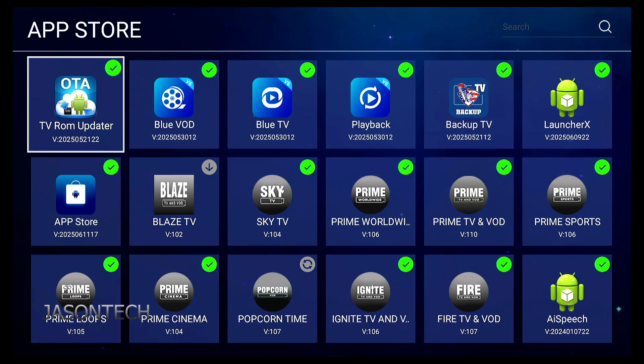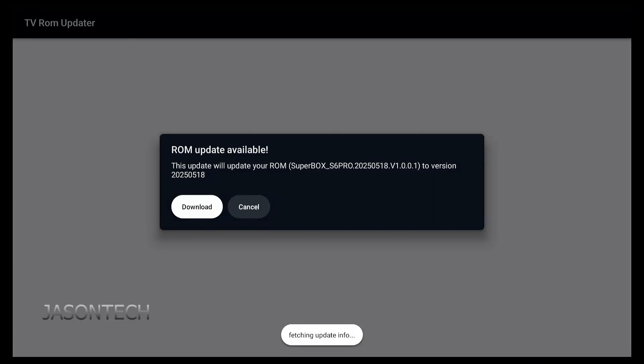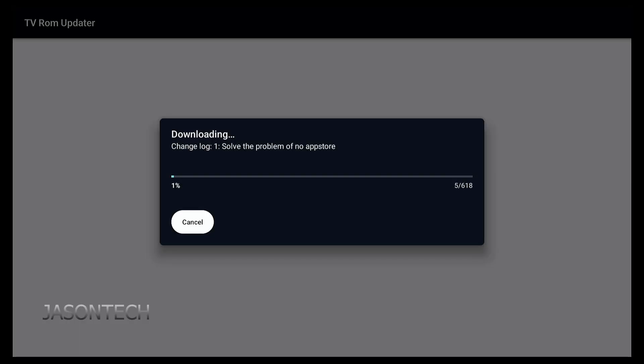So it's not your fault — it's just something Superbox did. I'm not sure why they did this; they should have left it. So you manually have to click on it. What we're going to do is click on here — this is how you're going to find the updater. Press OK. Now you're going to get this, so now we have to download. Press OK to download.